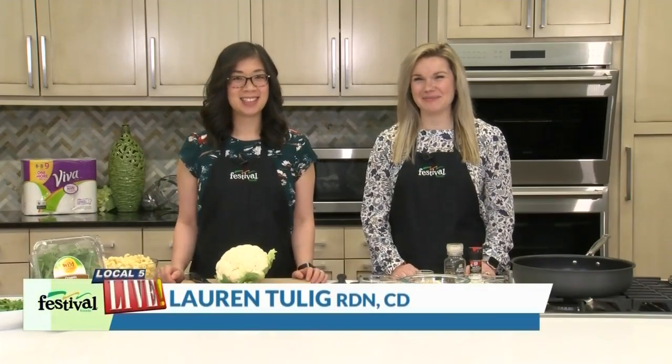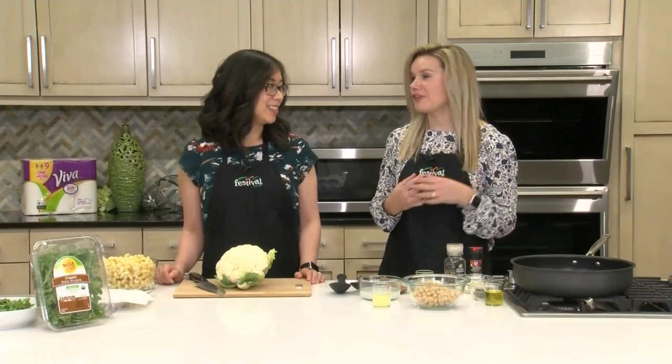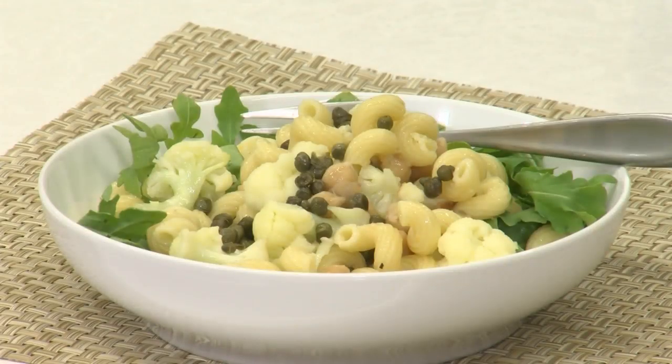Hey there, welcome back to our kitchen. I'm Lauren, this is Jenny. We're two of Fest Foods' Mealtime Mentors, and today we're sharing a recipe that offers the comfort of pasta with the freshness of a salad. Today we are making a lemony pasta with cauliflower, chickpeas, and arugula.